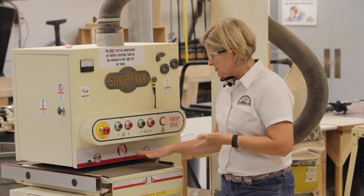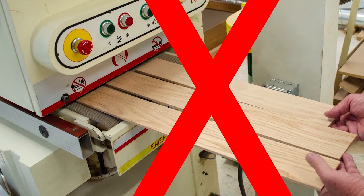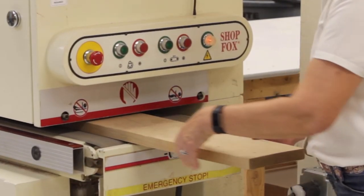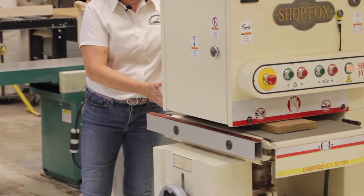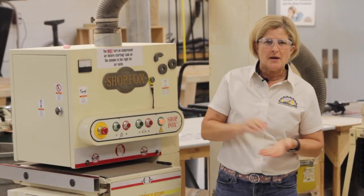Feed pieces individually through the sander. Do not feed multiple pieces through at the same time to prevent kickback of one or more pieces. Feed the stock flat on the belt, supporting the free end. Support the free end of the stock as it exits the machine as well. The wide belt sander is for finish sanding, not for thickness reduction. The sander can only move small amounts of material per pass.